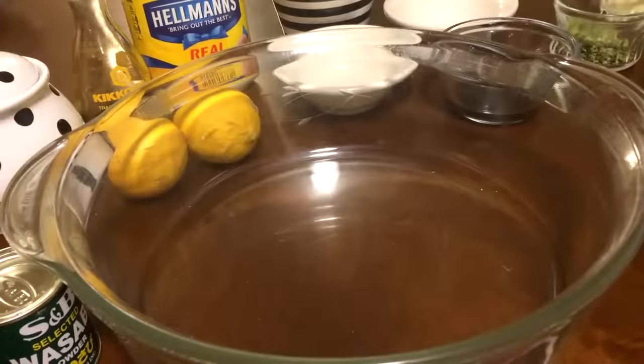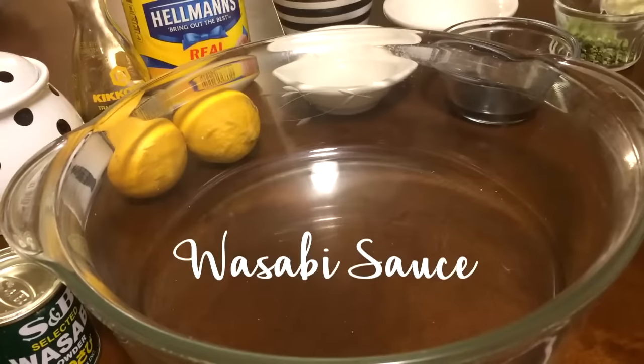Hey guys, this is Jackie. How's everybody doing today? Today I'm going to be showing you how I make my wasabi sauce.